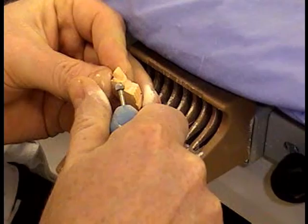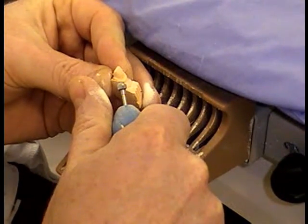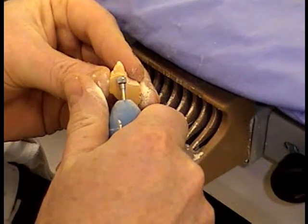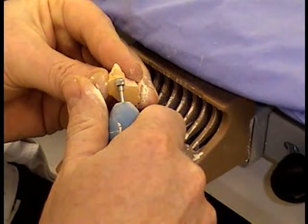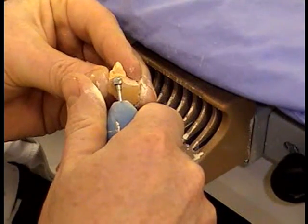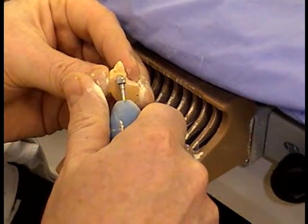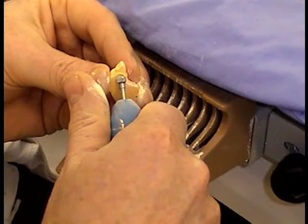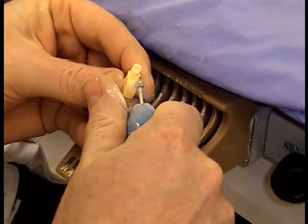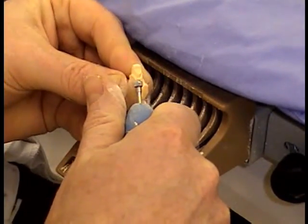You can see this is like a giant rose head burr we're using here. We've also got some big tungsten flame-shaped burrs available. With those, you just work from the bottom upwards towards the margin, trying to hit the little pocket around the side of the margin. It gets a bit tedious so we've just speeded it up.